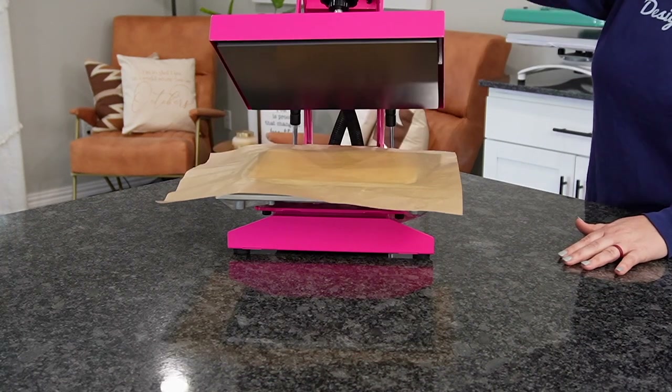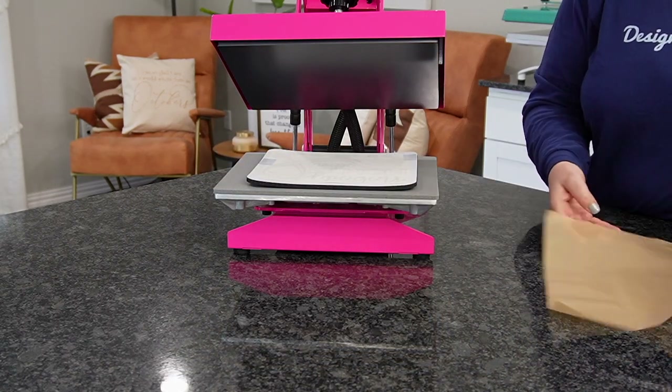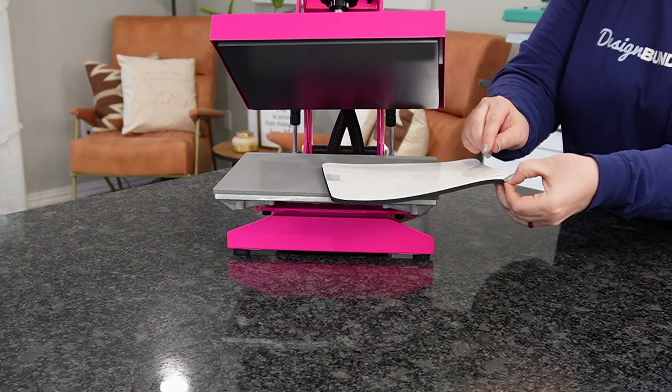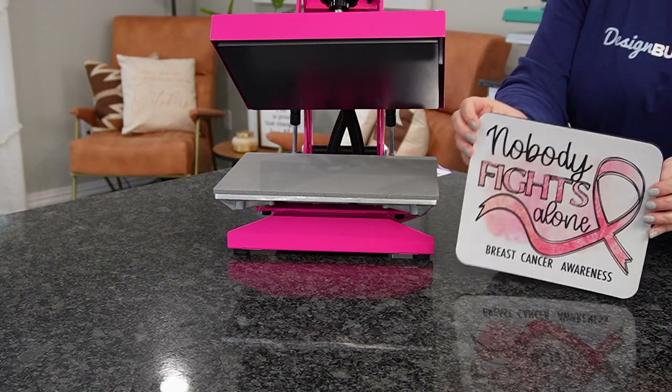We're going to go ahead and press this. Now that we've got this open, we're going to move our parchment paper and then remove the transfer. At this point, we can carefully peel this before we shift it.